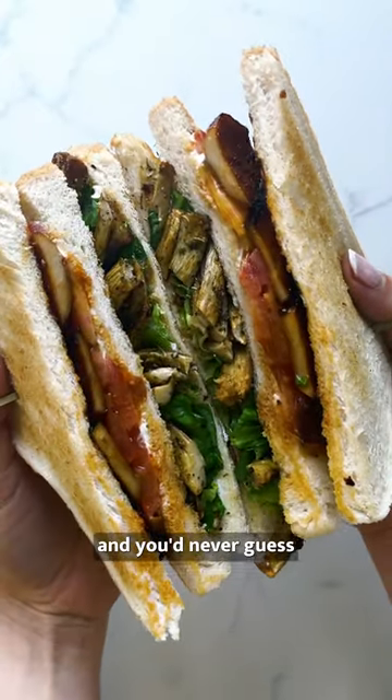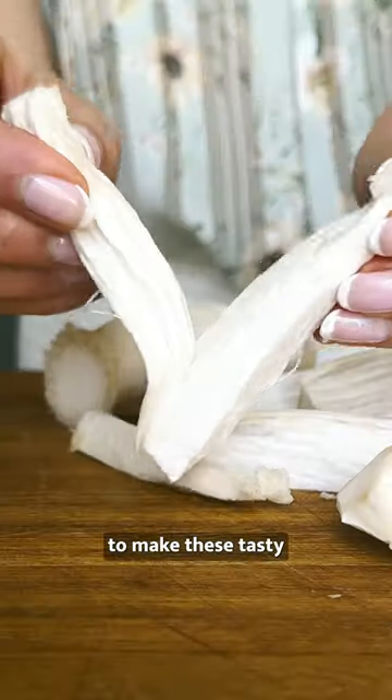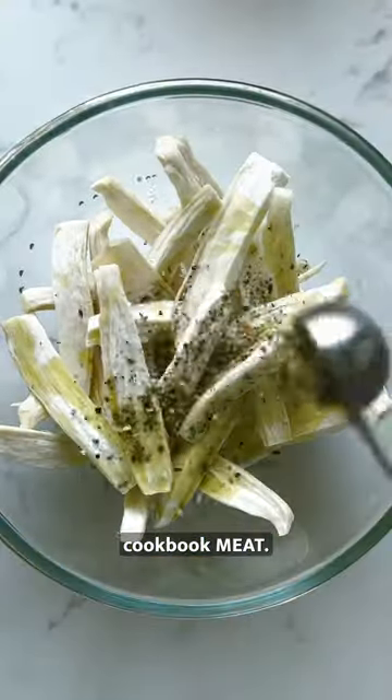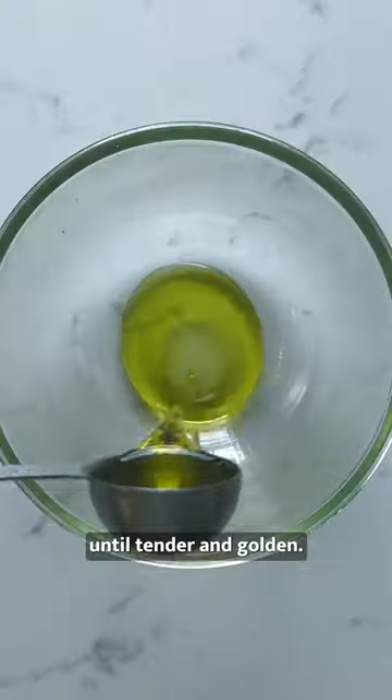These are King Oyster Club sandwiches and you'd never guess they're fully plant-based and made with mushrooms. I went to see my friends at Bosch to make these tasty mushroom sandwiches from their newest cookbook, Meat. Start by shredding oyster mushrooms and tossing in chicken seasoning before baking until tender and golden.